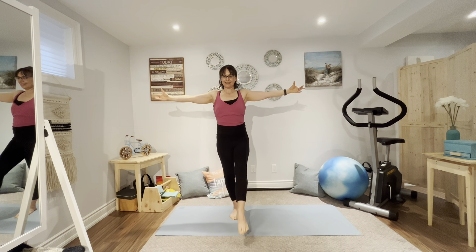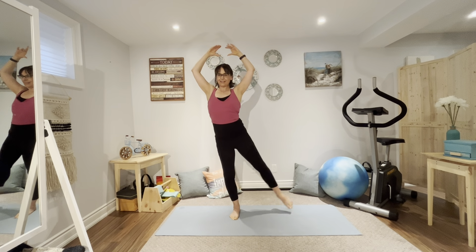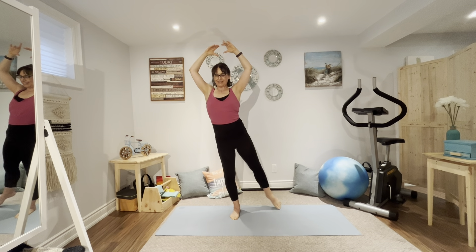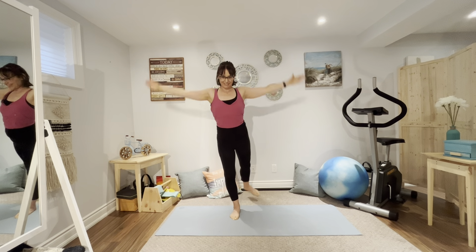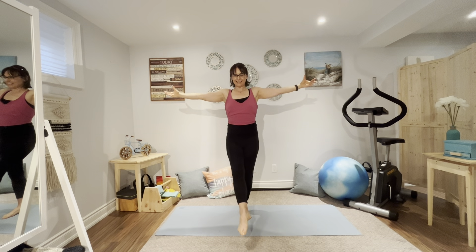Now moving into standing double leg stretch. Arms out, we're going to bend nice and deep, cross the arms and then reach the arms back. Opening through the shoulders and chest. Six more — nice sculpting for the arms. Five, working thighs and buttocks. Four, three, two, last one. Let's stay down here and just cross the arms. Breathe it through and now extend the arms out. Arms reach up and relax down.